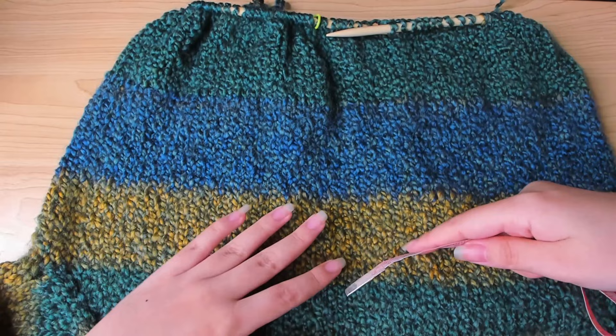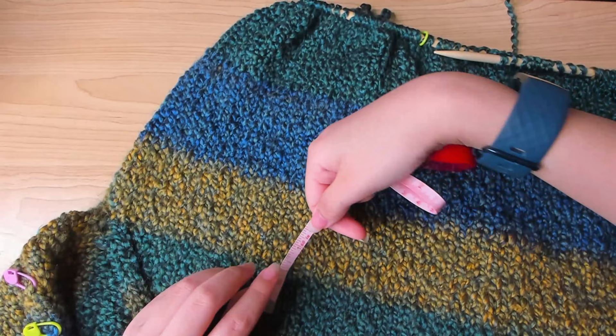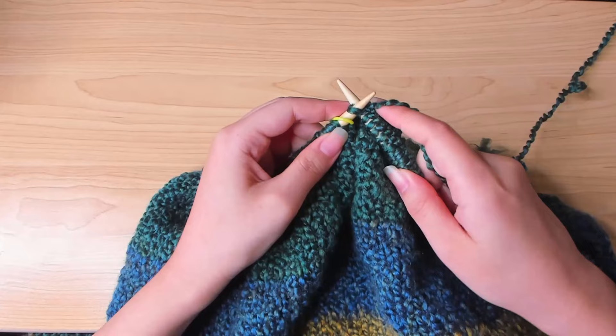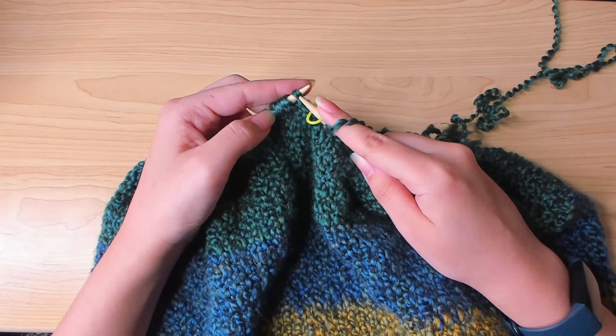From there you're just going to continue working your stitches in the round and work the sweater body. For the main body you can make it as long as you want — from the underarm I did roughly eight inches. Then I'm going to make the ribbing, so I'm going to first knit to the beginning of the round and slip the stitch marker.